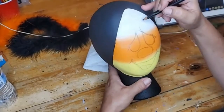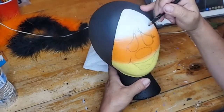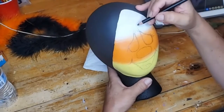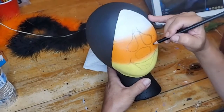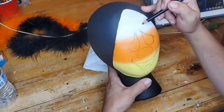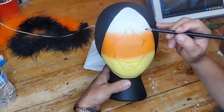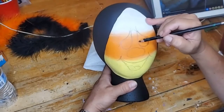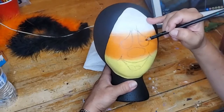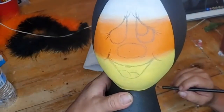Then we're going to give him eyebrows — let me decide between curved or straight. Let me get his eyes in first: we're just going to do another teardrop and connect it right here to make the inner eye.